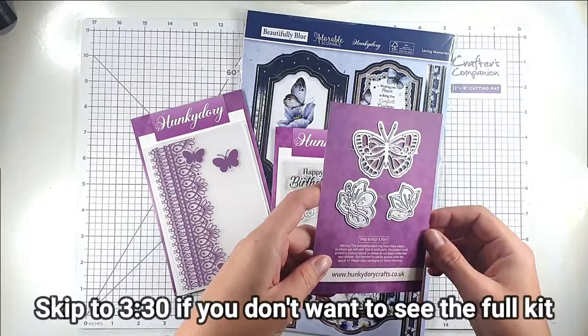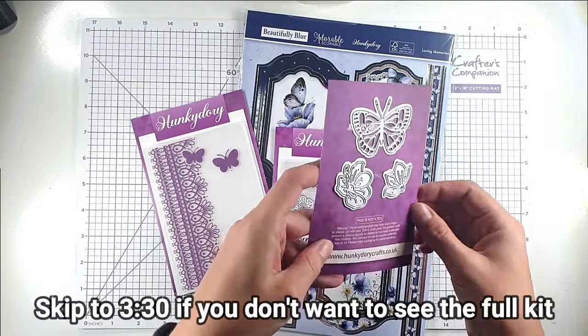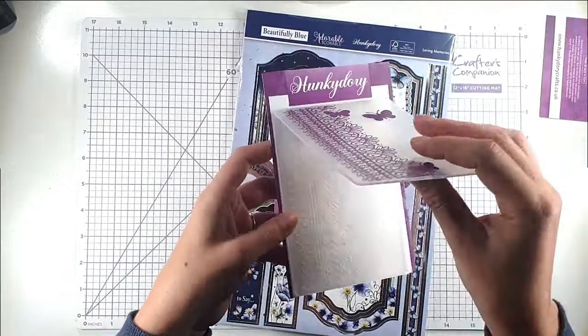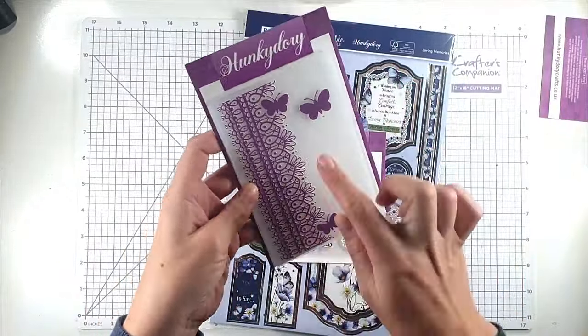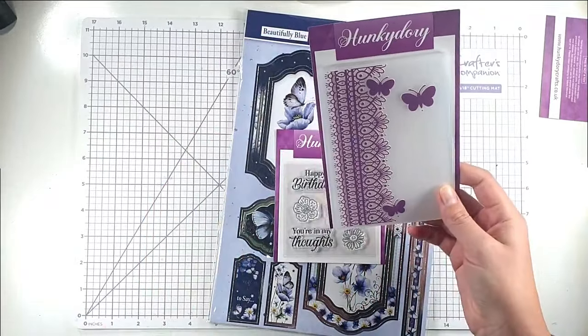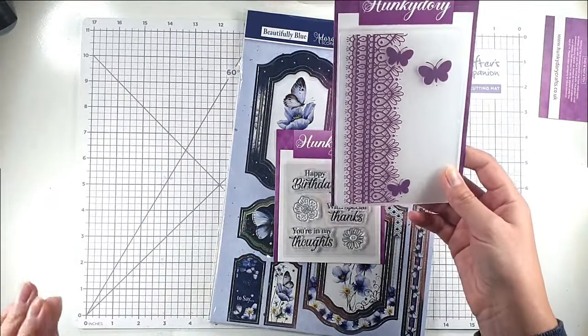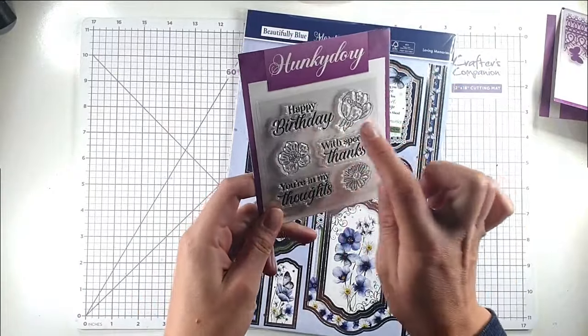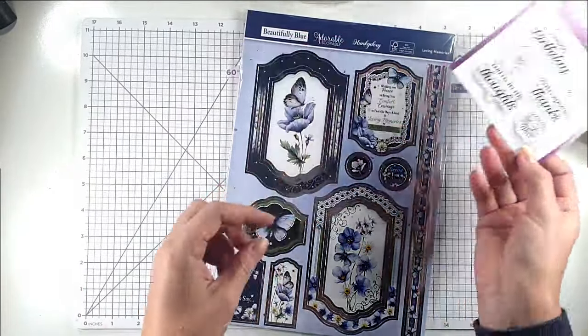I'm just going to show you quickly what you get in the kit. You get this die set with the two flowers and the butterfly. You get this embossing folder that's really nice — it's like a border and then the butterflies, so you can do loads of different techniques with that. Then we've got this small stamp set with the flowers, happy birthday, special thanks, and you're in my thoughts.